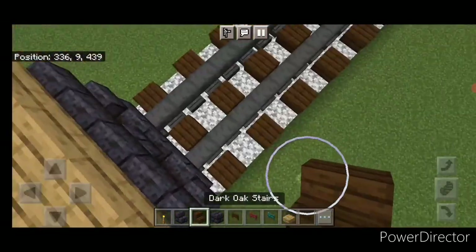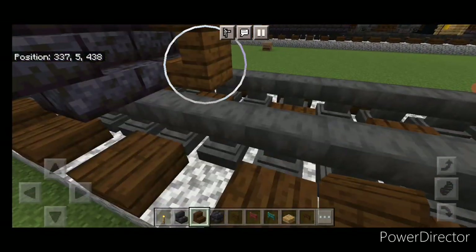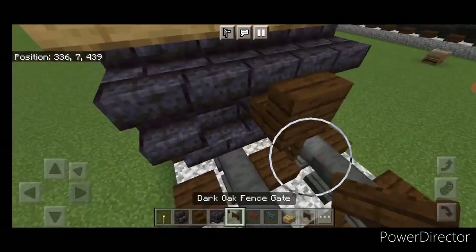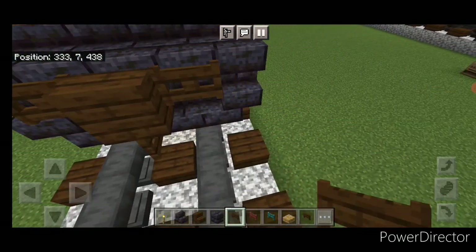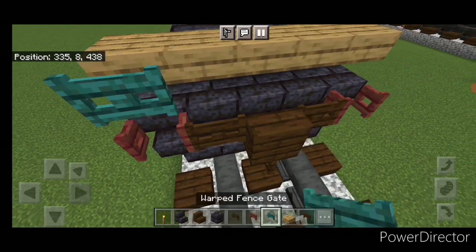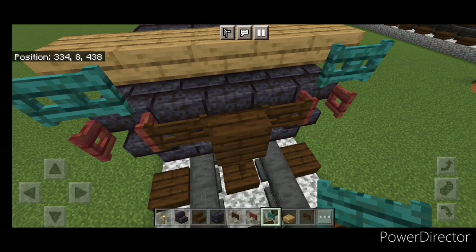Take a dark oak stair for the front coupler, turn around and stack it up to the middle second block. Under it a sideways dark oak fence gate. Put a dark oak fence gate on either side of the coupler and open a mangrove one at each outside edge. Then put a warp fence gate on either of the top corners.